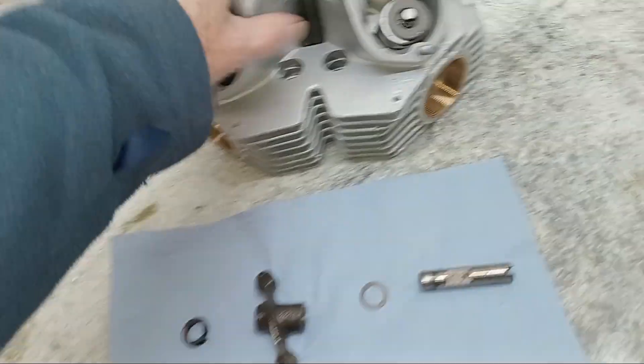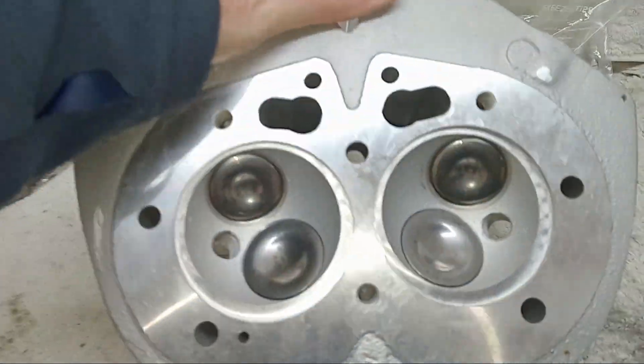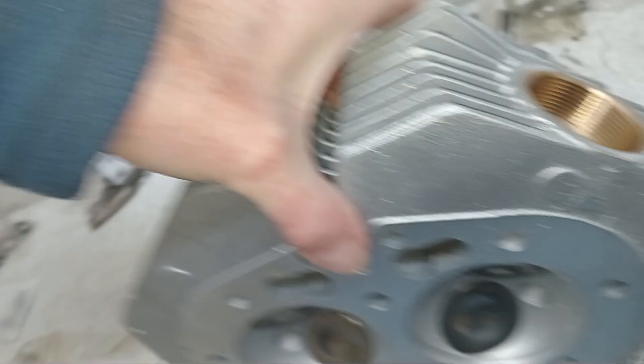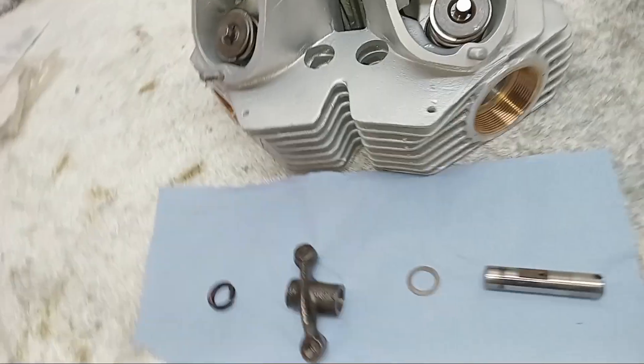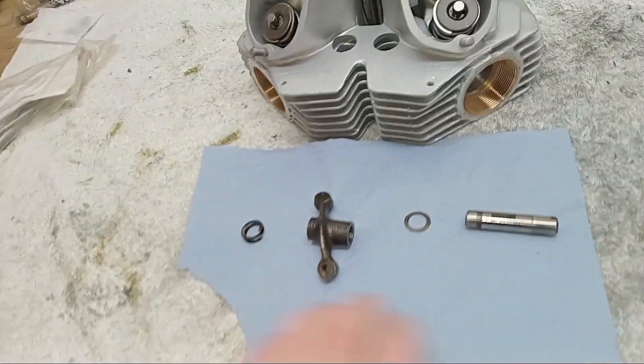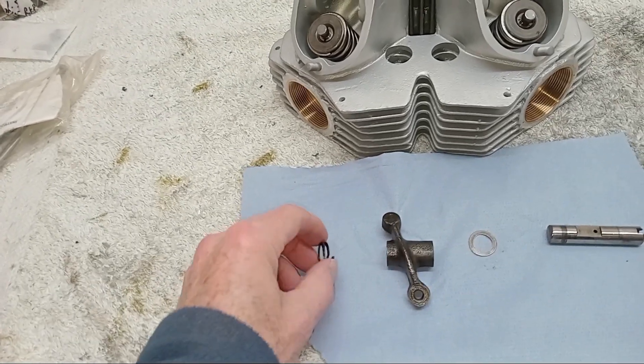The valves are now all fitted, looking great. Now we've got the rather painful job of putting the rocker spindles back in. We've got the spindle, plain washer, rocker, and...